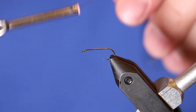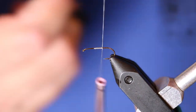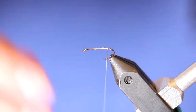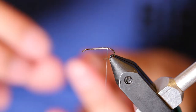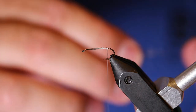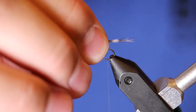Start a thread on and work it back to right about where the barb is on the hook. From here you are going to take some fibers from a grizzly hackle feather — a longer one, or from the cape — some straight fibers. We are going to do about the length of the shank of the hook.